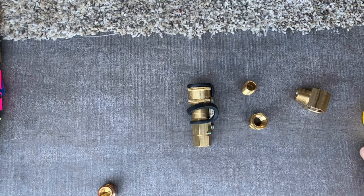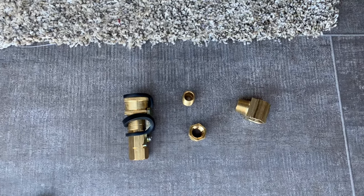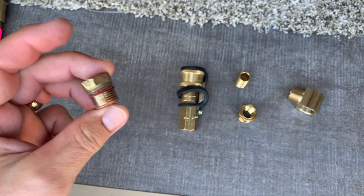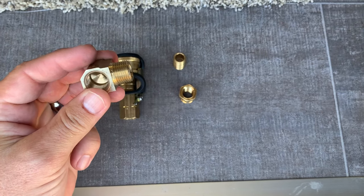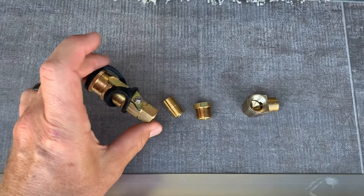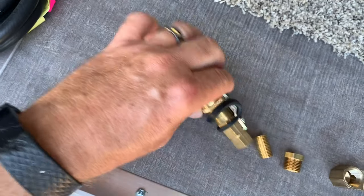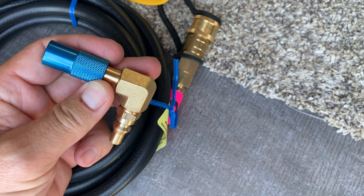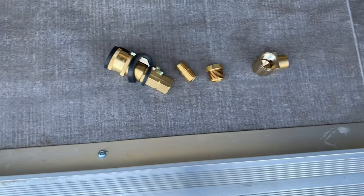Here are the parts we're going to be using to add our propane quick connect so we can run our Blackstone griddle. This plug was in the propane junction box — we're taking this plug out and adding in this 90-degree pass-through plug. Then we add in the quick connect, and this is a 12-foot hose that plugs into the quick connect. There's another quick connect on the other end specifically for the Blackstone.